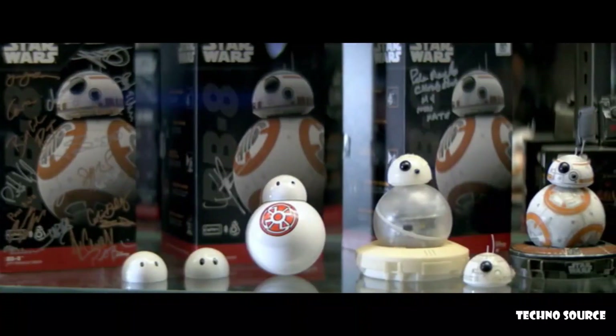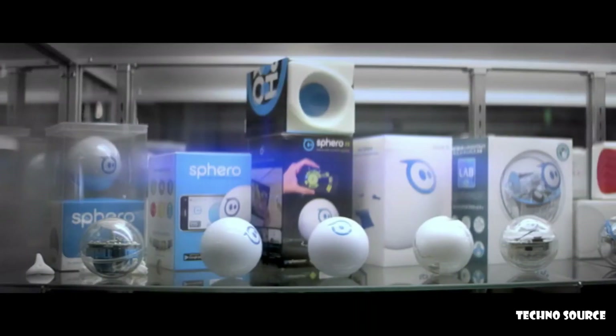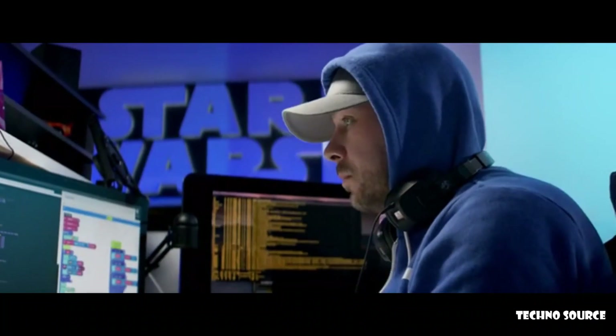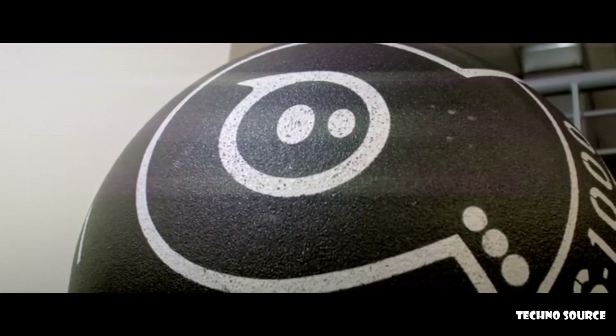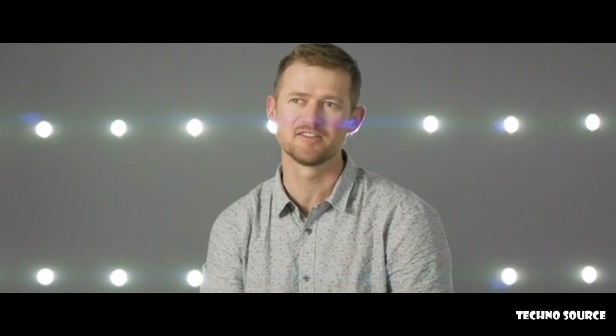Sphero's mission is to inspire the creators of tomorrow. We've been making robots for seven or eight years now and we've learned a lot of cool lessons about how to make a robot and why to make a robot. Over the last eight years we've been building robots for all sorts of different audiences. We've got tons of feedback from people, and so we finally decided we're going to build the robot for the people — and this is that robot.